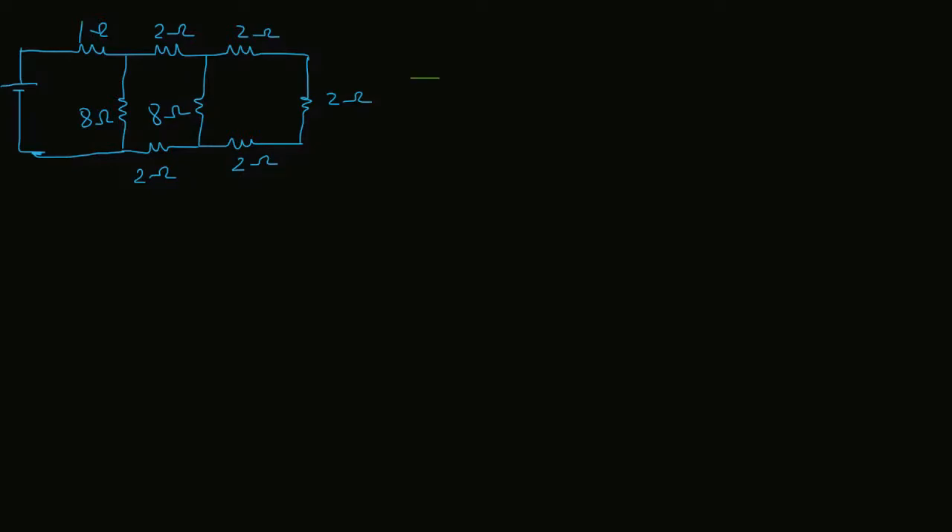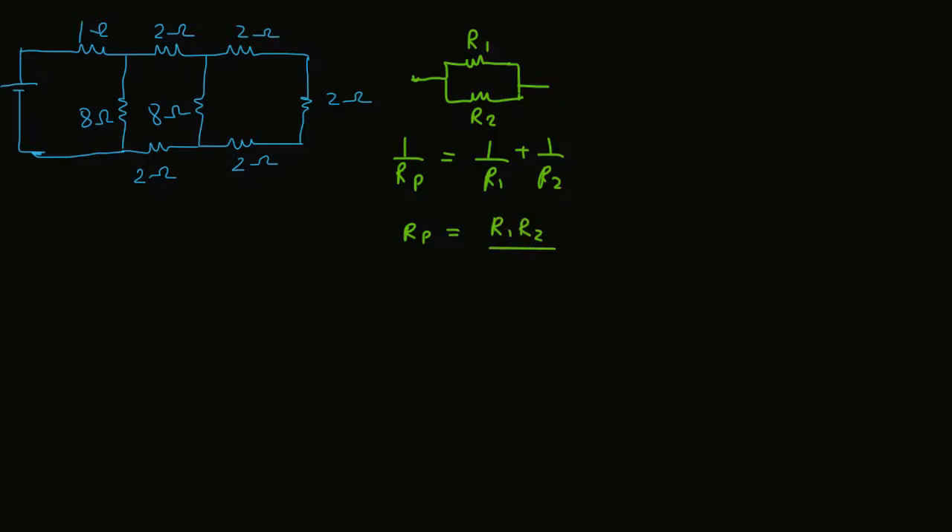We will first discuss that if two resistances are parallel to each other — this is R1 and this is R2 — then the total resultant resistance in parallel is: 1/Rp = 1/R1 + 1/R2. That is, Rp = (R1 × R2) / (R1 + R2).